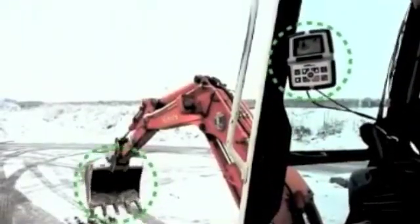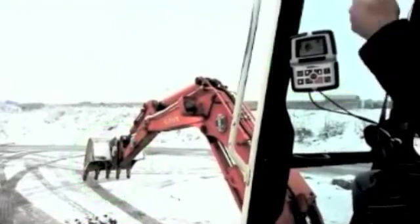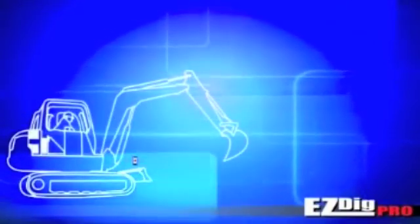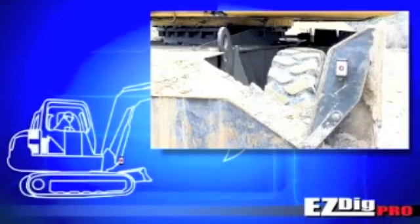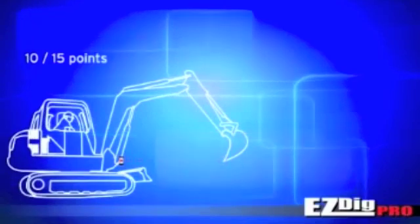The very first initial calibration on the machine may be easily performed by the operator himself. Using the enclosed self-leveling laser pointer, you simply need to follow the laser 10 or 15 points on two different elevations — low and high — which the system uses to automatically understand the characteristics and kinematics of the machine, such as the individual elements' lengths and angles.